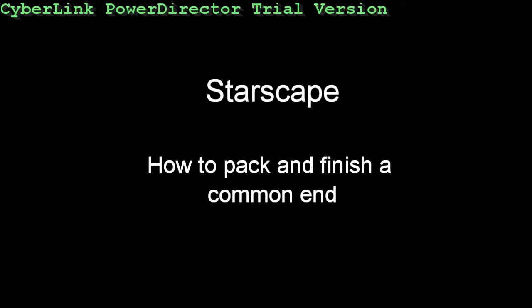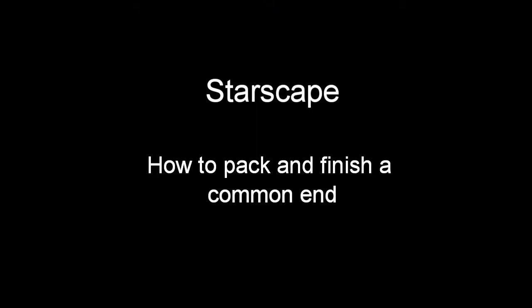Hello, my name is David. In this video I will be showing how to finish off a common end ferrule through packing, knifing, sanding and then finally the polishing.